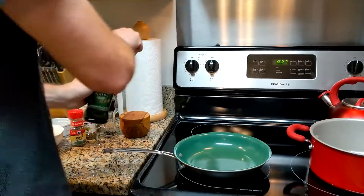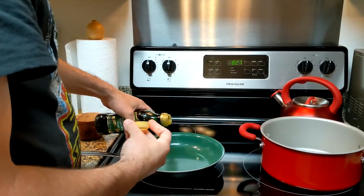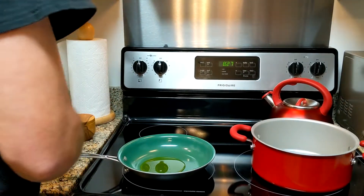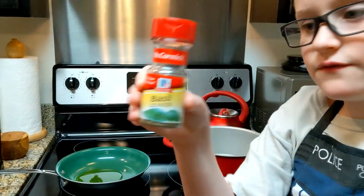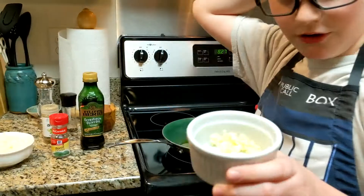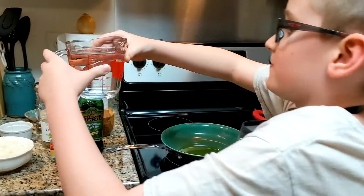So we're going to pour some olive oil. But first, let's show them the ingredients. So what you will need is olive oil, basil leaves, oregano, pepper, onion, garlic, tomato paste, and of course, water.